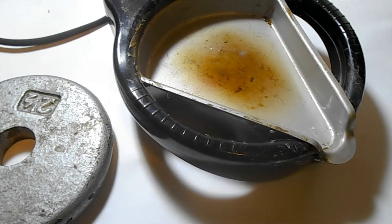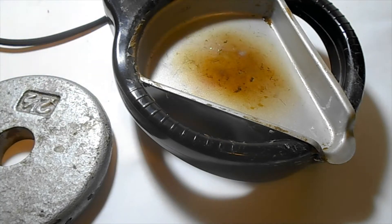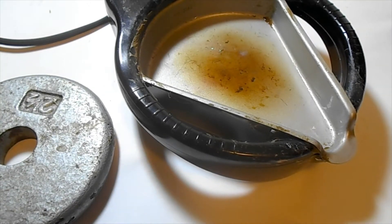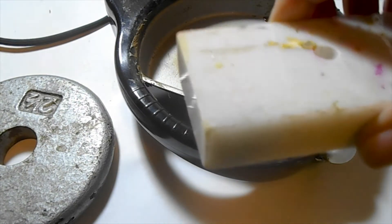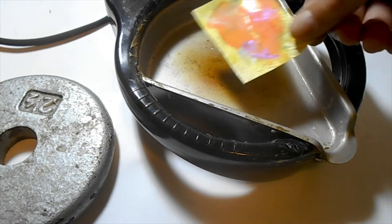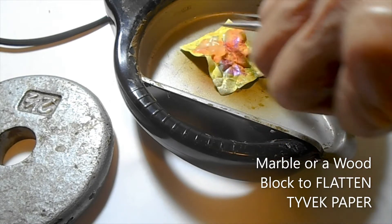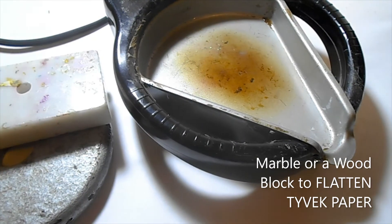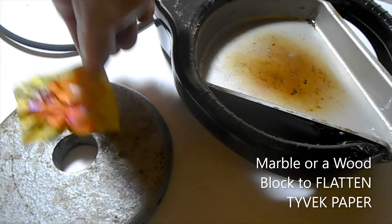So what I do is I go ahead and after I paint the Tyvek, I put it inside this melting pot. I know it's going to be really hot, so I'm going to bring it down a little bit. And once I remove it from the melting pot, I'm going to put it on this weight because that will cool it down. Then I'll press it with this marble block so that I can press it down. Once I have it the way I like, I'll go ahead and press it down — and that's what it looks like.